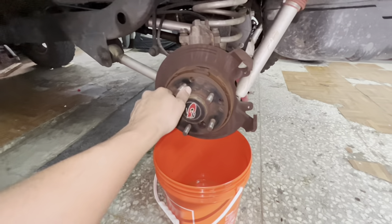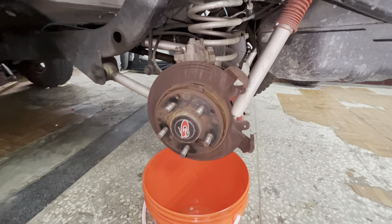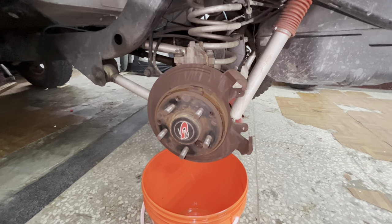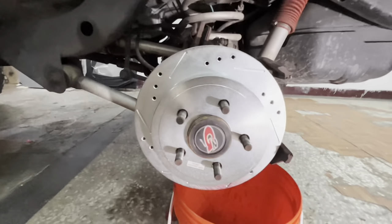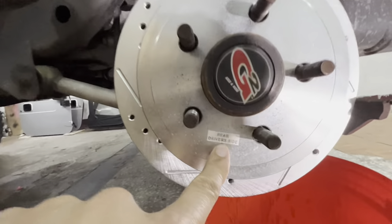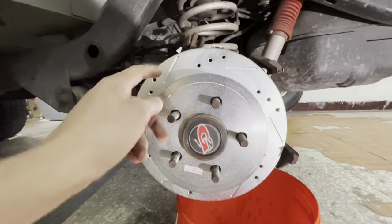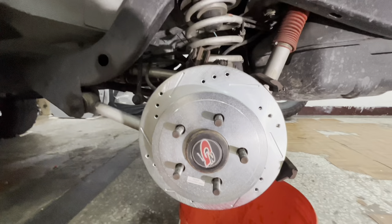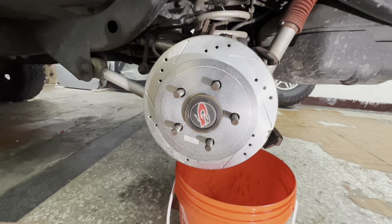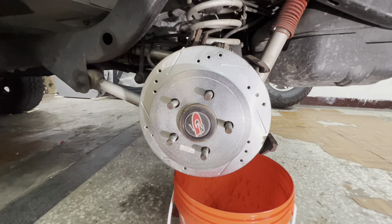If you're planning on getting a Power Stop setup — the rotor and pads — for your G2 axle, you're going to have to get the calipers too because they won't match. At least I got confirmation the rotors fit. This is the rear driver's side — I'm not sure why it makes a difference, maybe the angle of the slots — but the rotors fit, so all I need to do is order a new caliper.